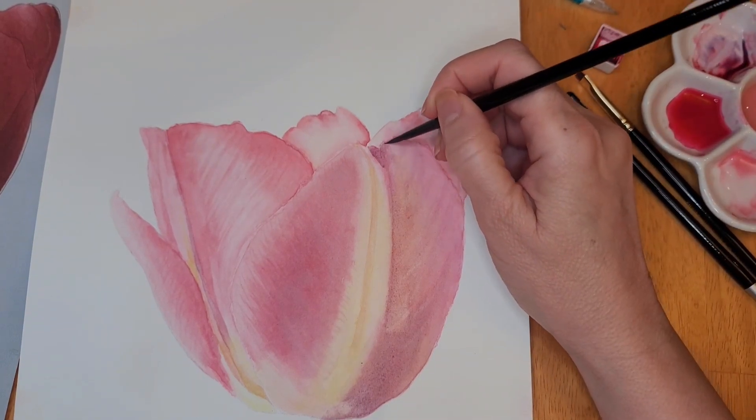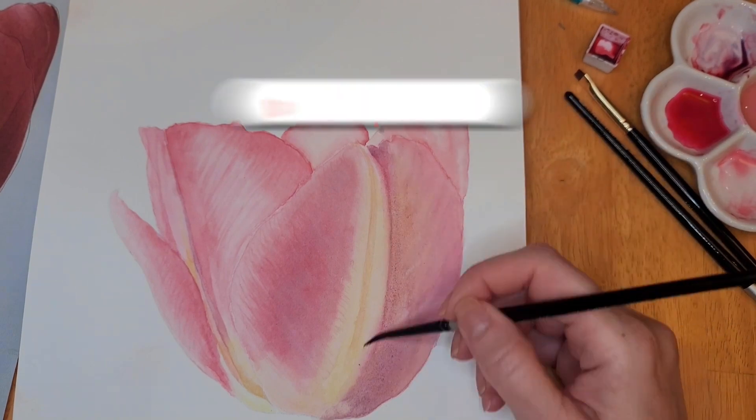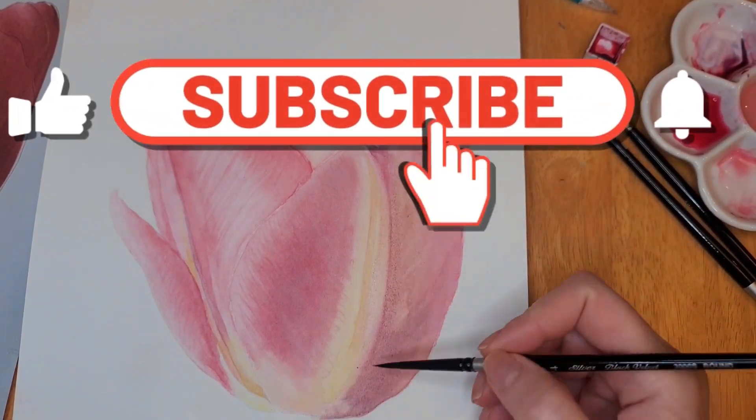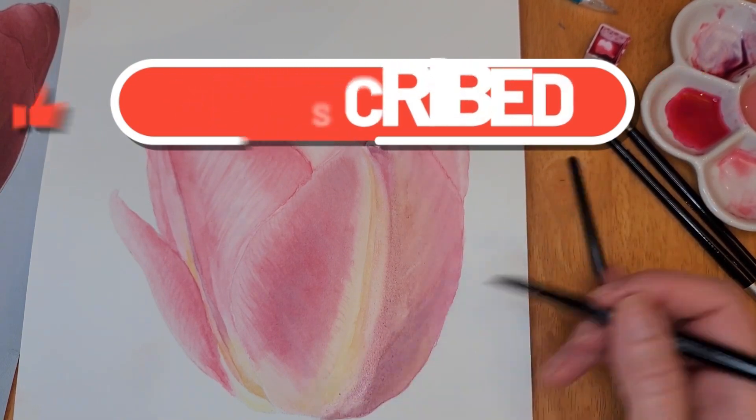We're getting to the end. Again I hope that you enjoyed the video. Please don't forget to like, comment, and subscribe, and I will see you in the next one. Thanks for watching!